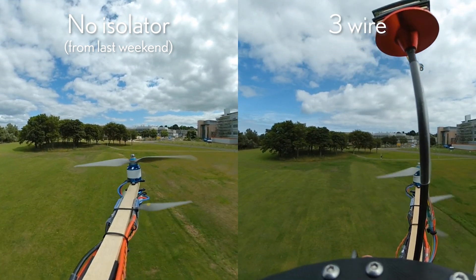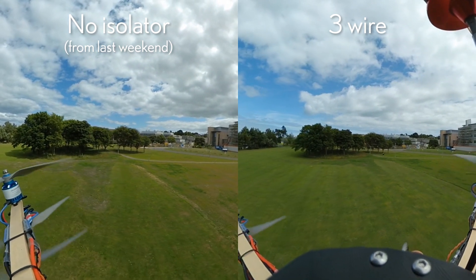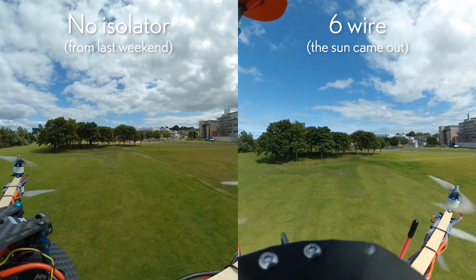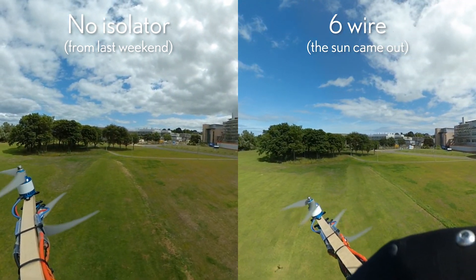The weather conditions weren't particularly similar this weekend compared to last weekend, so the camera could have been shooting at a lower shutter speed as well. But then the sun did finally come out at the end, and I just flew at the end of a pretty much empty pack and tried to get some similar sorts of movements.